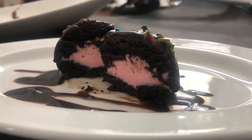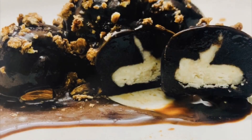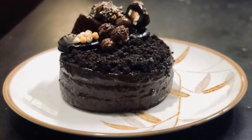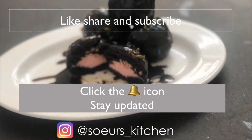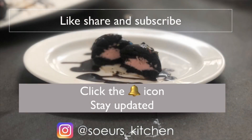I have made this before with vanilla cream mixture inside and used it to decorate a cake for my parents' anniversary. You can check it out on my Instagram. If you like the video, kindly like, share, and subscribe. Also click the bell icon to get further notifications from Soy's Kitchen. Thank you.